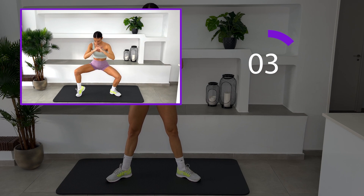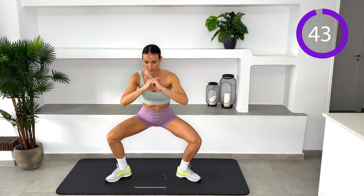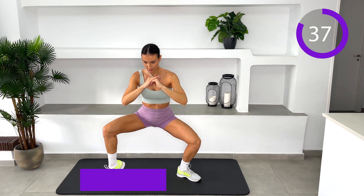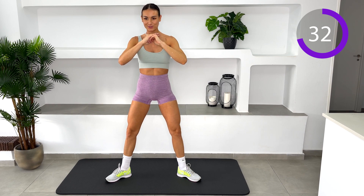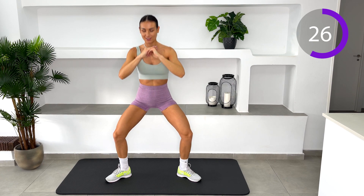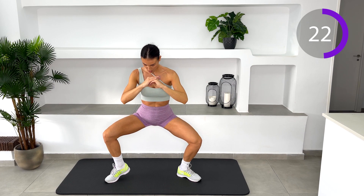Sumo squat and calf raise. Begin with your feet wider than shoulder-width apart, toes pointed slightly outward. Keeping your knees above your ankles and chest high, bend your knees until your thighs are parallel to the ground. With control, raise one heel as high as you can without compromising your form. Release it to the floor, then repeat on the opposite side to complete one rep.